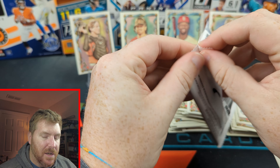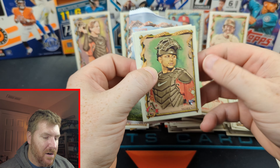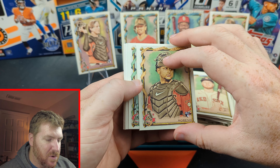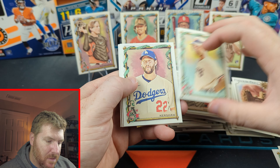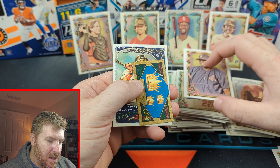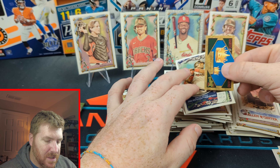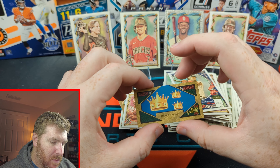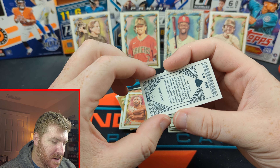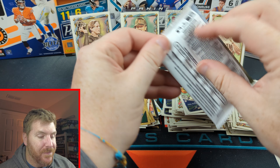Two packs left, the second blaster is going by. Moreno — was it a huge mistake for the Blue Jays to get rid of him? I don't know. Clayton Kershaw. David Ortiz — we got David Ortiz doing some stuff. We got the Triple Crown, Rarest of the Diamond. Some sort of insert.